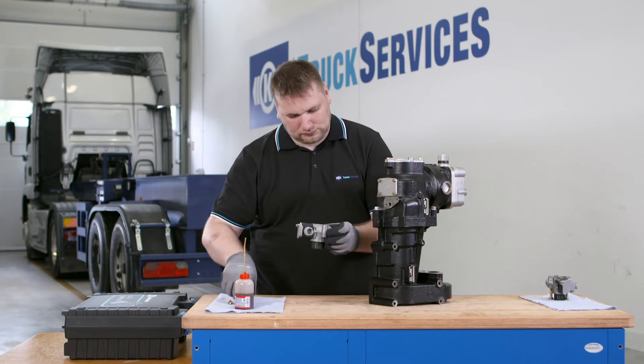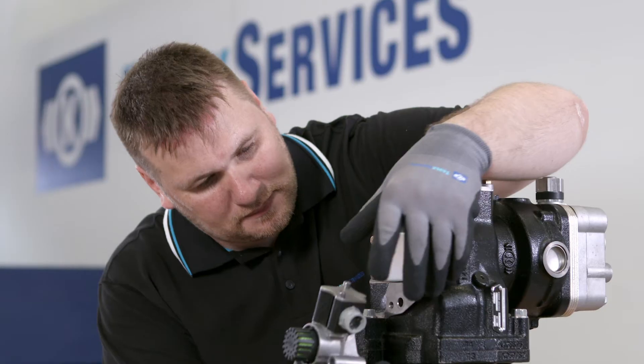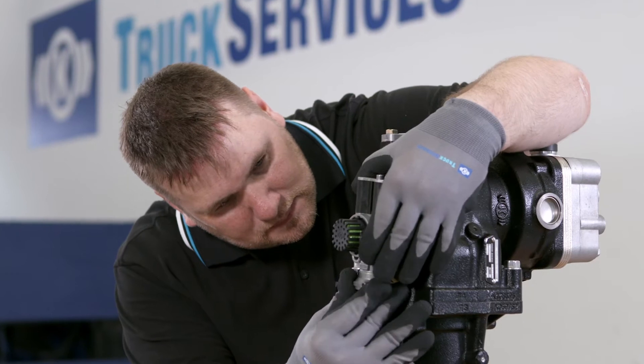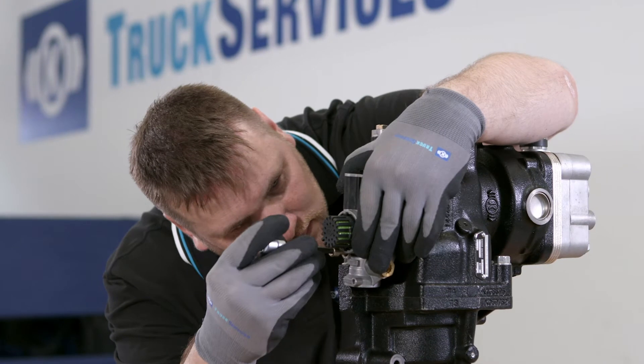Place the solenoid valve carefully onto the sealing surface of the compressor and tighten the retaining bolts by hand. In doing so, make sure the ring seal remains in the correct position. Fix the retaining by hand.